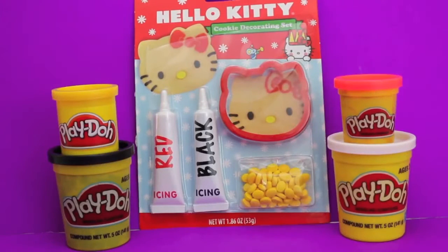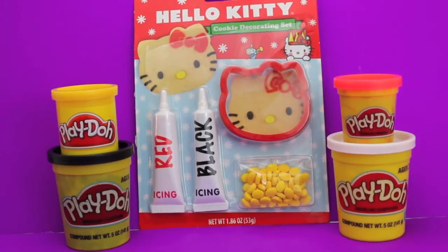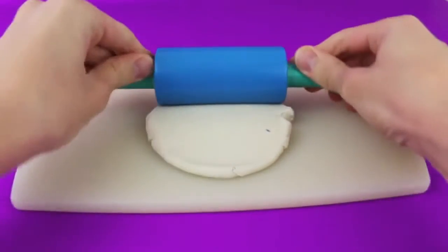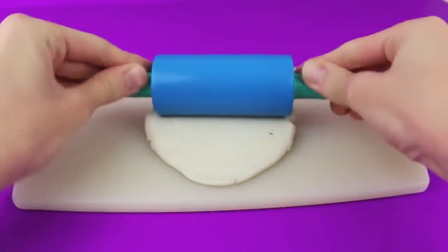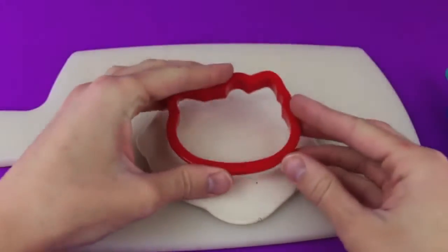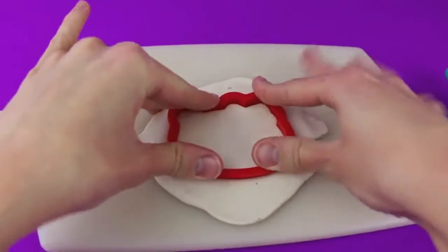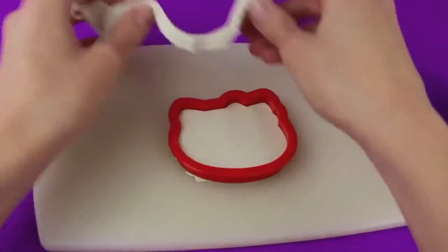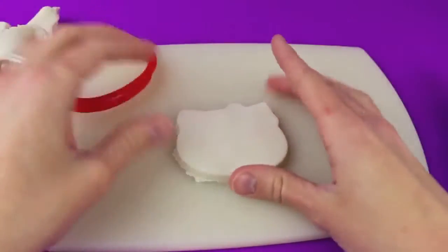Hello, Disney Car Toys here! Today I'm going to show you how to make your very own Play-Doh Hello Kitty using this Hello Kitty cookie decorating set. The first thing you need to do is roll out some white Play-Doh, then cut out a Hello Kitty shape using this Hello Kitty cookie cutter. While the cookie cutter is in the dough, just rip off the extra Play-Doh — and now we have Hello Kitty's face!